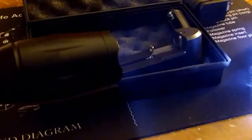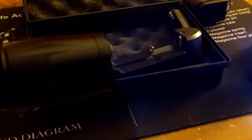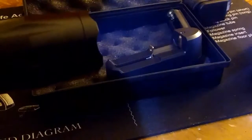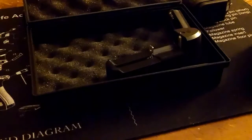It has the typical bright mode, medium mode, the smallest mode, strobe light, and SOS. You push it a little bit and it goes back to max power, then click it all the way to turn it off.